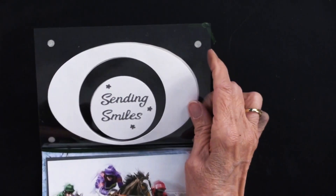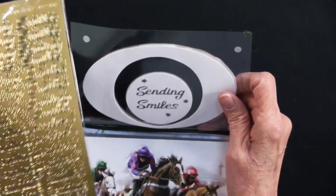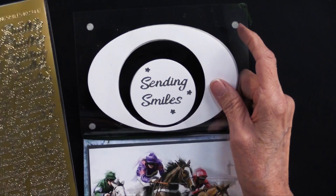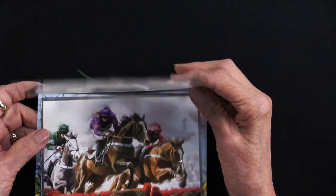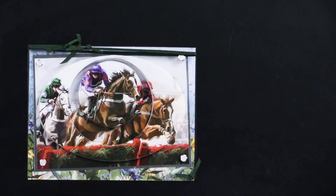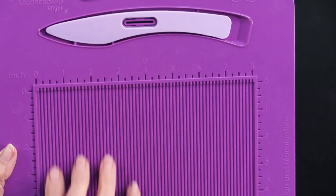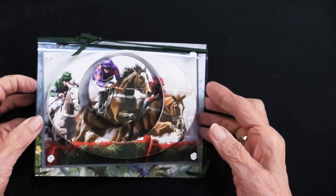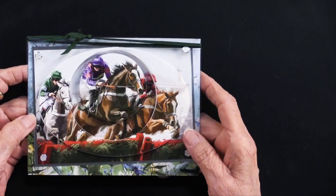The sending smiles is a new set of dazzles — it's in black, white, gold, and silver. She used the silver, and there are flowers, hearts, and different things. She added the flowers right around there. When you're doing that acetate, you will want to score it. Heidi loves to use the adorable scoreboard because it's easy to use and has a bone folder embedded in it. While this card is done with the horse racing images, you can certainly do it with anything and follow that same process.